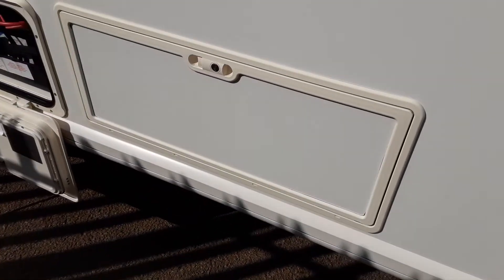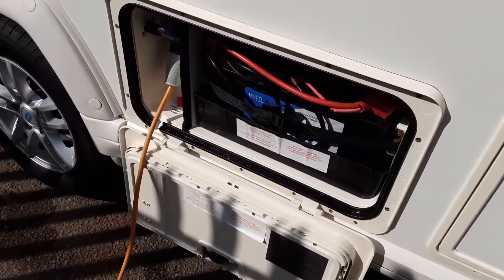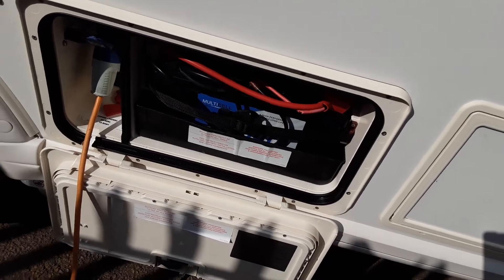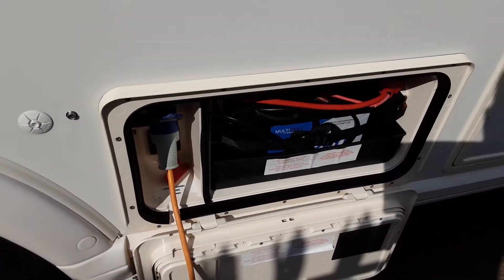Coming down the door side of the caravan you've got a storage locker from underneath the rear bed. You've then got your battery locker — the battery will actually be coming off the caravan once the handover is done, it's just there for demonstrating the motor mover. You've then got your mains hook-up lead that comes into the side of the caravan.